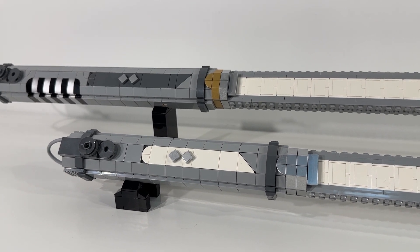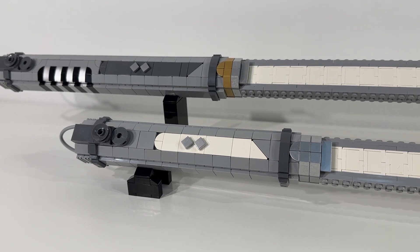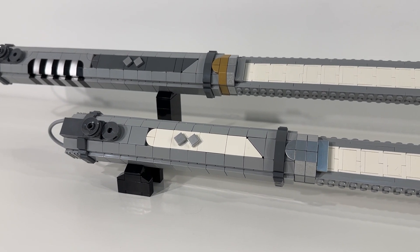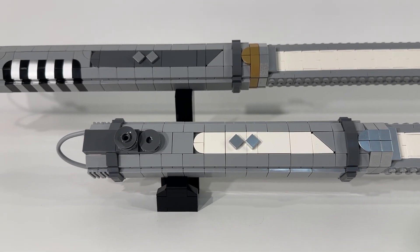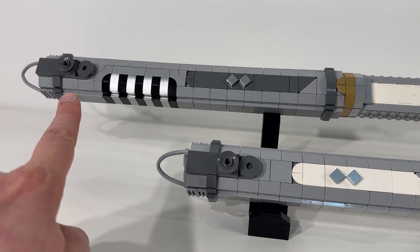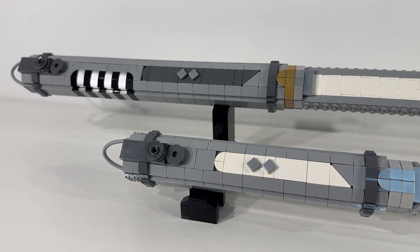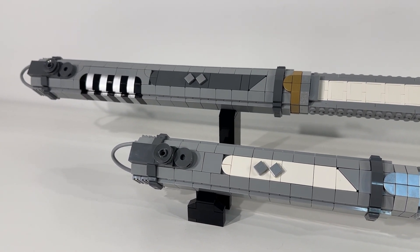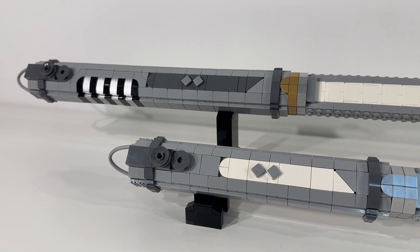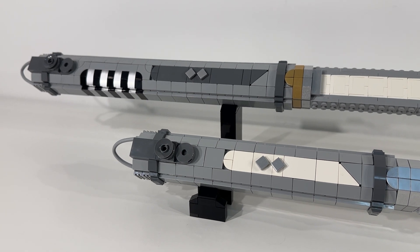Really nice use of those gold and silver parts — adds a nice level of detail and shine from a distance, and then a whole other level of appreciation when you're up close. Really impressive to see all of these greeble parts on both sides of the hilt. It's fun to go back and compare these against the actual screen-used Ahsoka Tano lightsabers and see how all those cool details line up.